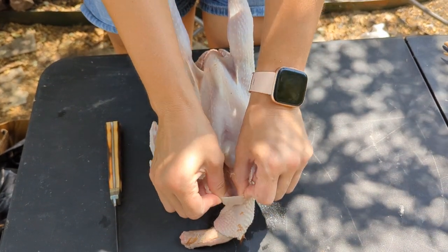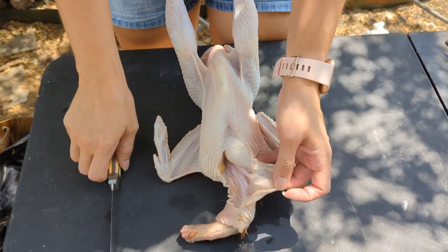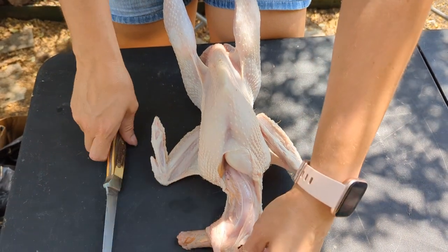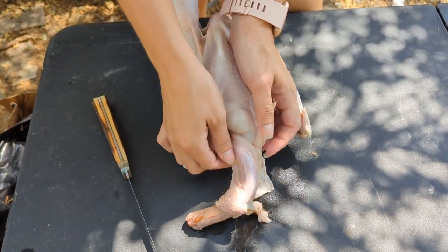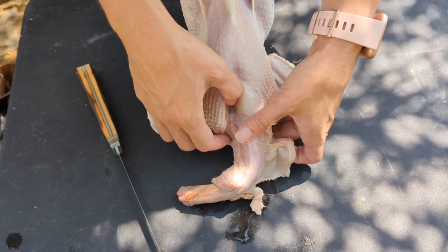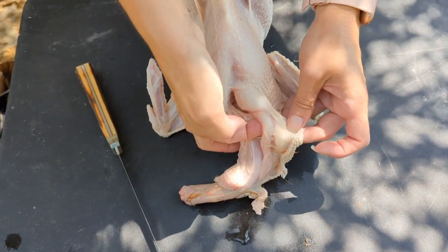I'm going to open this up a bit and carefully cut some of the skin back off the neck. What I'm going to be looking for are two tubes: one is the trachea and one is the esophagus. One allows the chicken to breathe and one allows the chicken to eat. We're going to find these two tubes and separate them from the neck.